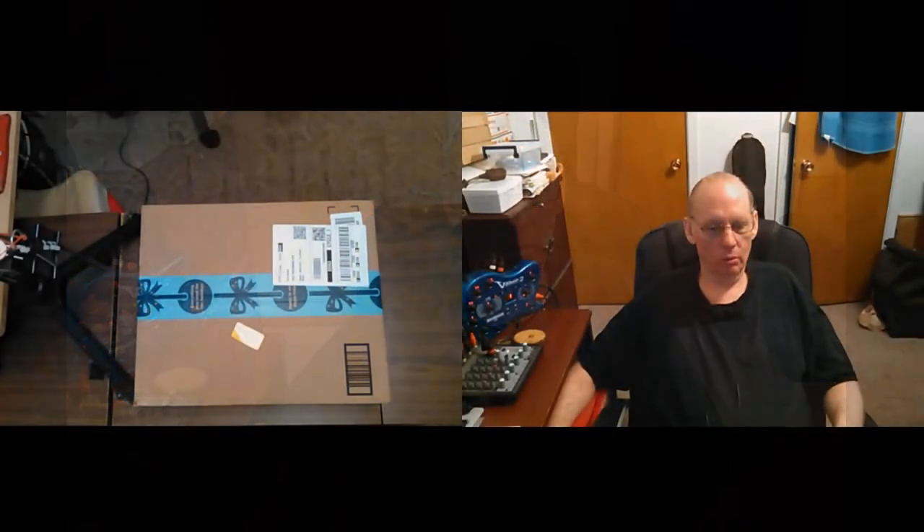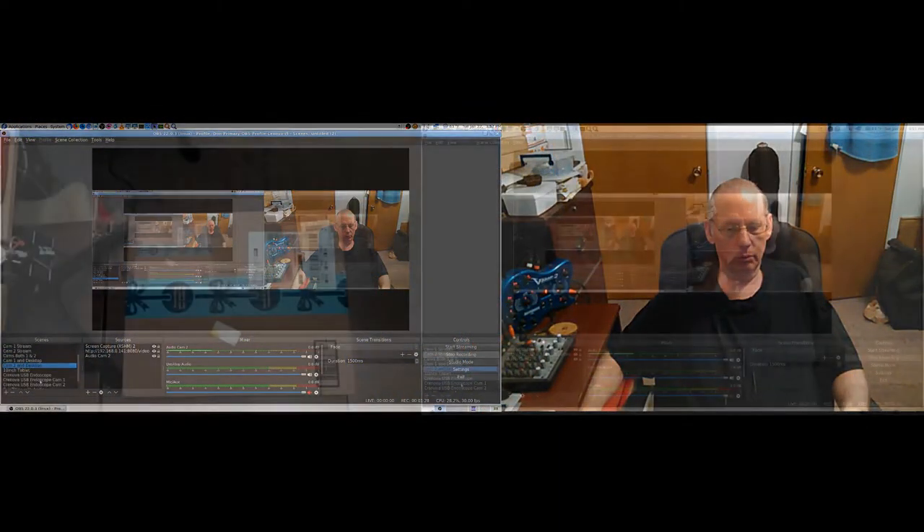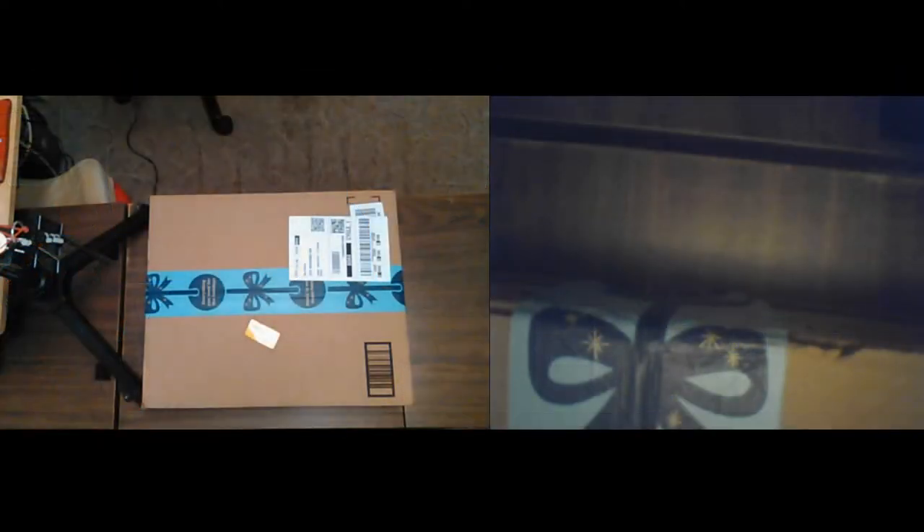There's camera 1 again. 1 and 2. 1 in desktop. 2 in desktop. Endoscope. Endoscope and cam 1. Endoscope and cam 2.